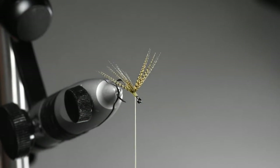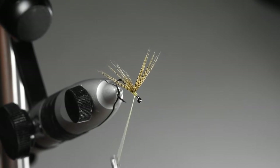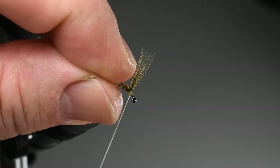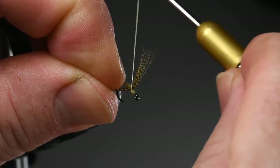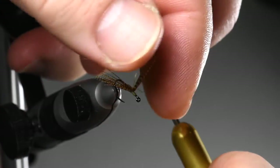We're now going to take the thread from where it's parked in front of the wing into a cross wrap behind the far wing. The object is to do two consecutive figure-eight wraps around the base of each wing to keep it split.